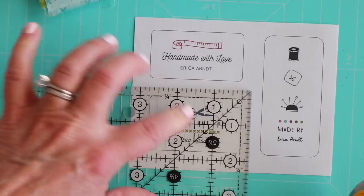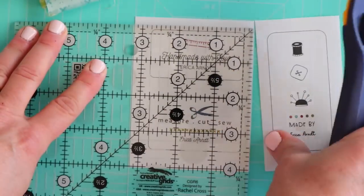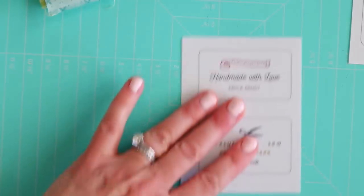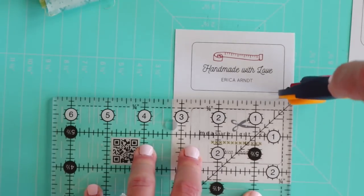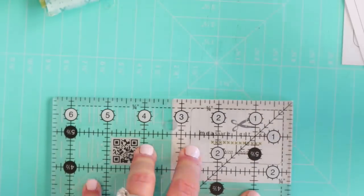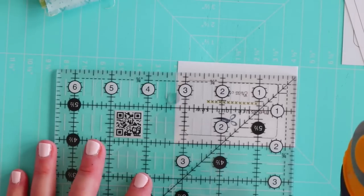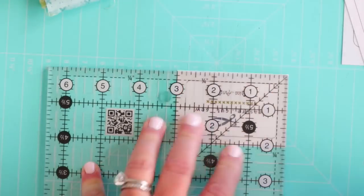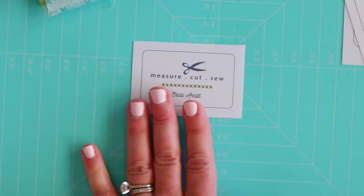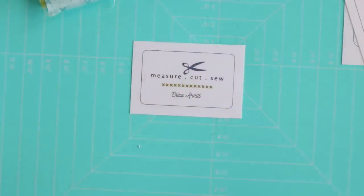Since I have two labels here, I'll put my quarter-inch line on both and get one out of the way so I don't accidentally cut into it. Then I reline it with the bottom one and might scoot it in just a smidge so I don't ruin the top label. Then I can just turn this around and trim up the other two sides. It's going to kind of end up looking like this. You could even hand cut it so that it has rounded corners if you want — I don't like to do that because I don't like sewing around curved edges.